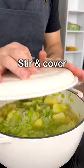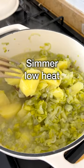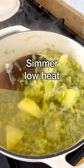Now stir the soup, cover with a lid, bring to a boil, then crack the top open and simmer on medium to low heat until the potatoes are fork tender, about 15 to 20 minutes.